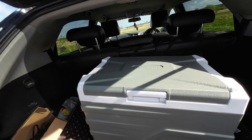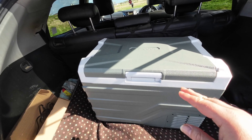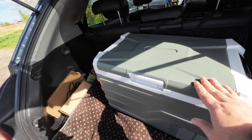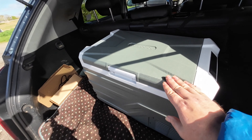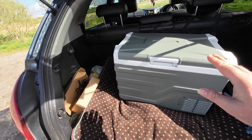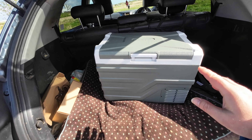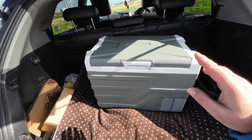Welcome to something a little bit different today. I'm going to be doing a quick look and a partial review of the Alpi Cool portable fridge and freezer. It can be used either as a fridge or as a freezer. It's so easy to use, and for anybody with a caravan, doing car camping, taking a family away in tents, or just going out for a day's picnic in the summer, it's going to be absolutely ideal.